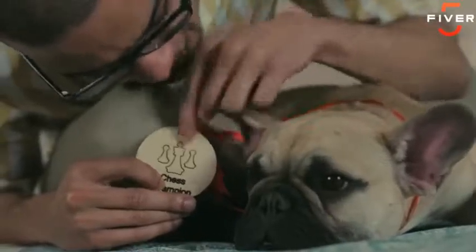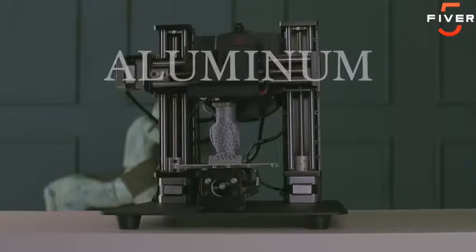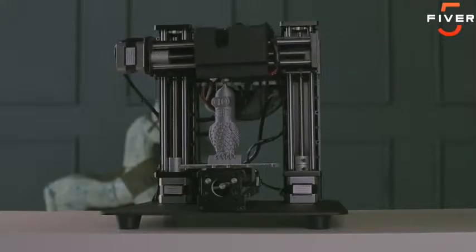Plus, the laser head will come in handy when your best friend beats you at a game you thought you were good at. Trinus lets you print with many different filaments, including flex, wood, and aluminum, all without a jammed extruder or clogged nozzle.